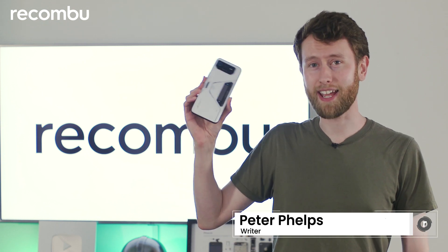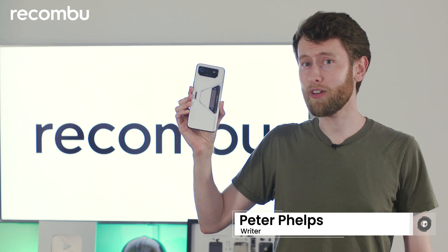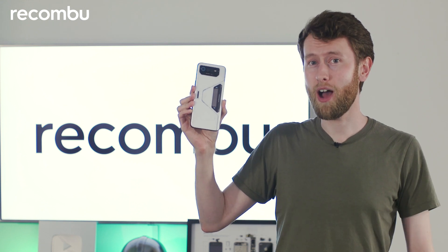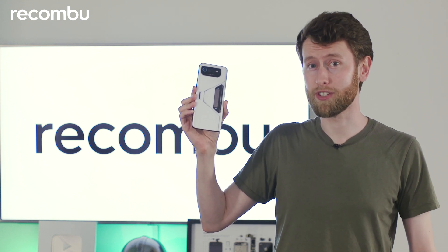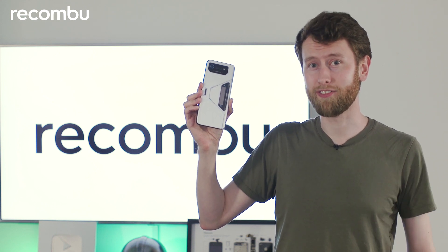Hello and welcome to Rokonbu. My name is Peter Phelps and I've recently been testing out the Asus ROG Phone 6 Pro. I've been really impressed by it, but in this video I'm not actually going to show you around the phone itself. I'm going to show you around some of the peripherals that you can buy for it to elevate the gaming experience on mobile.